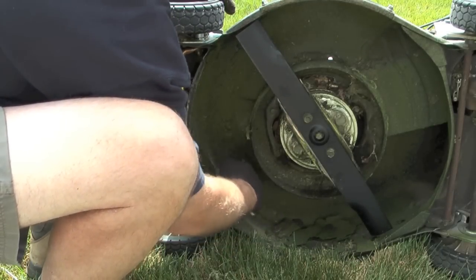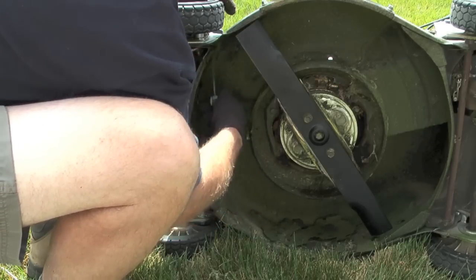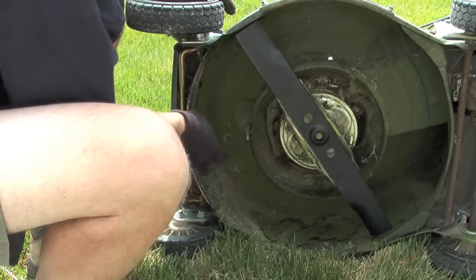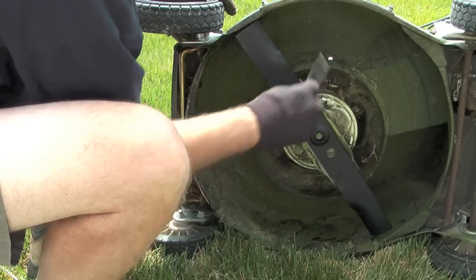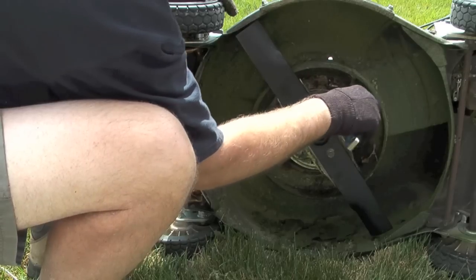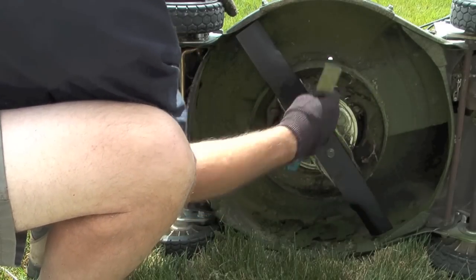So that's all there is to it. The blade's in place and ready to go. And there's just one other thing I want to do while I have the lawnmower on its side, and that's to take a scraper and scrape out all of the old dry dead grass that's on the underside of the mower deck.